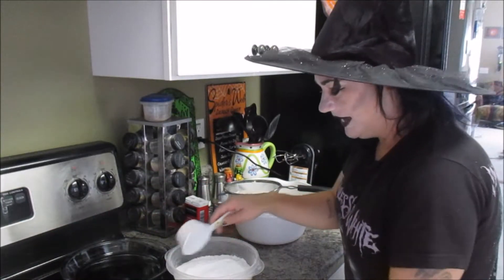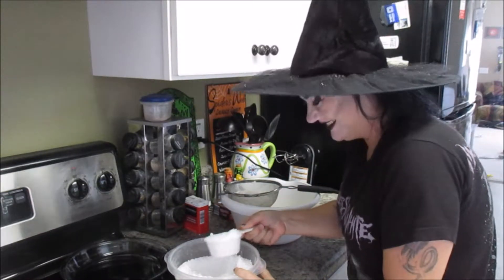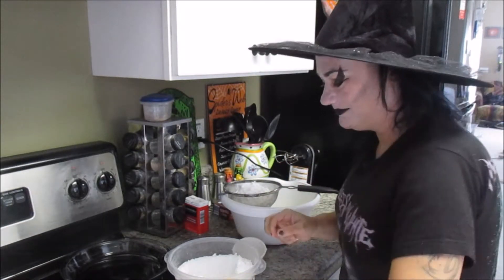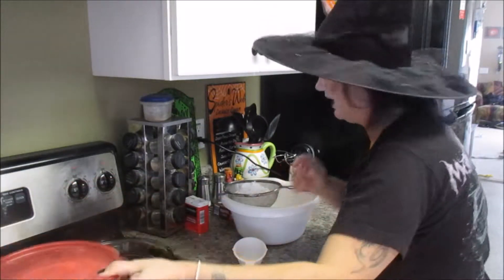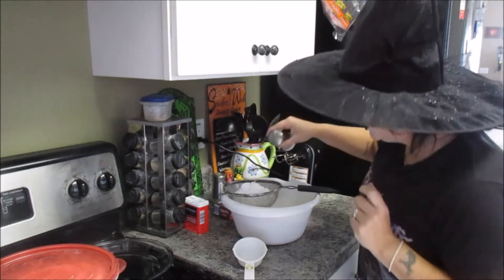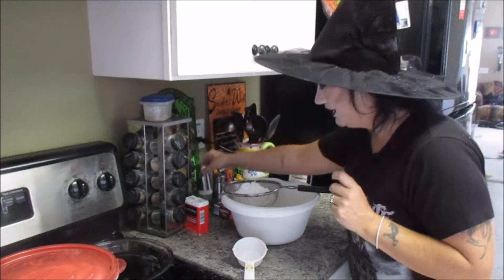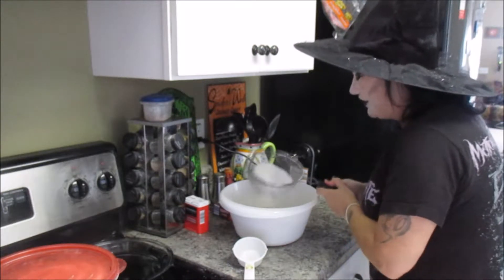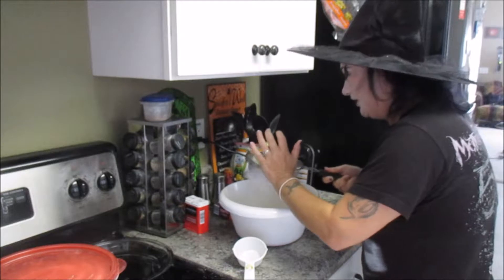We're going to do a half a cup of confectioner's sugar — that's powdered sugar to us southern people. This is so stupid easy. Three ingredients. Well, four because I'm going to put a little dash of salt in here. You have to have a little salt to bring out the flavor. And then we're just going to sift this together. But if you have salted butter, this is a three-ingredient crust — it can't get more easy than that.